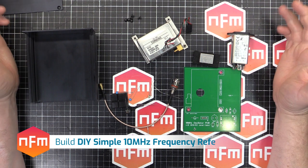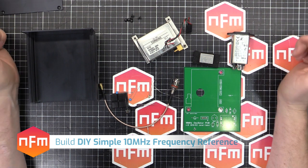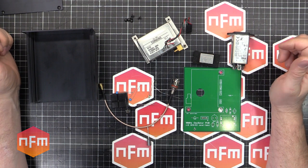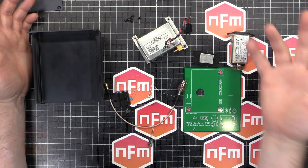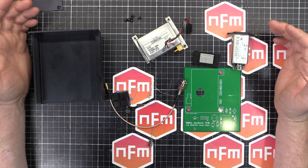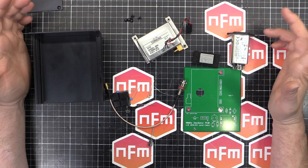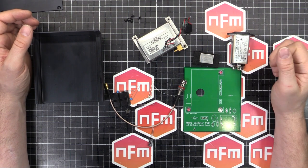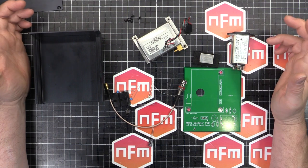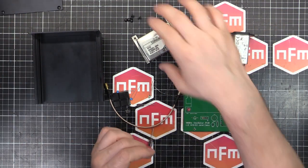Hey, it's time to make something. I'm sure you already know what it is because you've read the video title. We're going to make ourselves a 10MHz oscillator, just from spare parts that I've gathered over time. This is just to sit on my bench and give me a 10MHz sine wave when I need a reference oscillator to inject into things I'm testing, working on, or fixing. I'm not actually going to build the oscillator from parts.